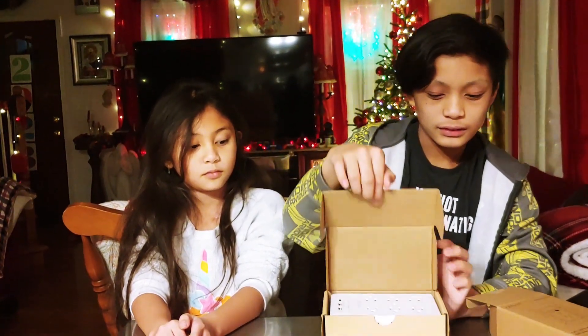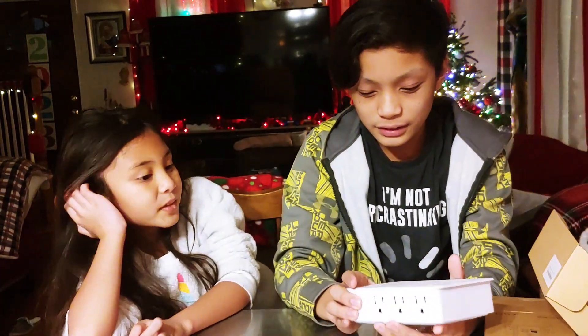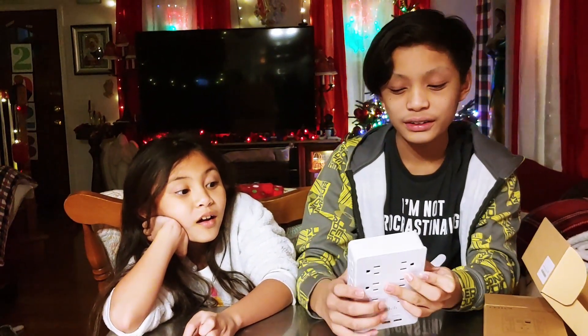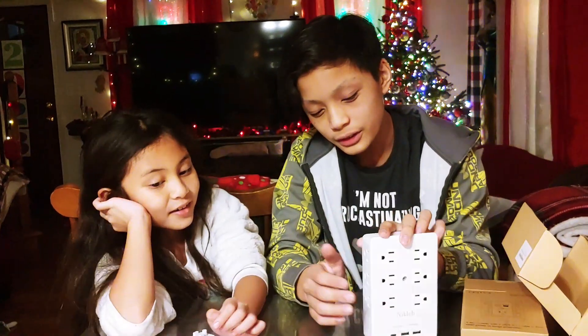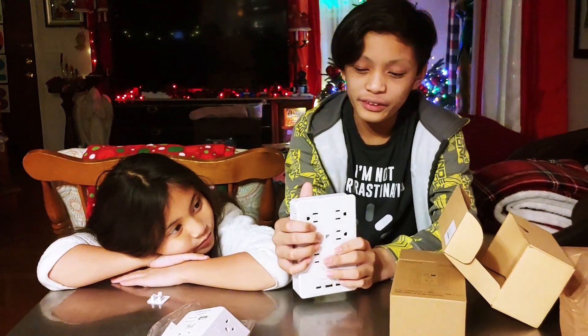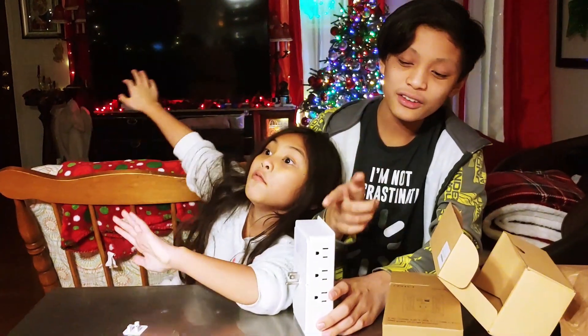Now for the second one — inside we have a total of 12 different charging outlets: six on the front, three on the side, and three on the other side. We also have down here two USB ports and a USB-C port. One good thing about this is that when your phone is charging and this is plugged into the wall, you can place your phone right on the ledge and it's going to be able to charge while it's just sitting there.